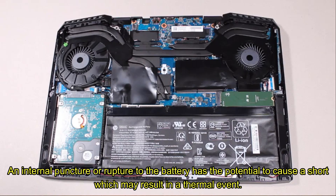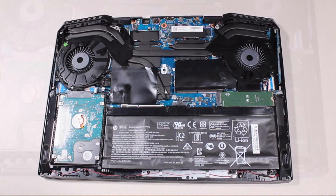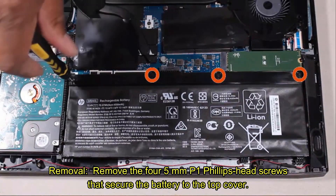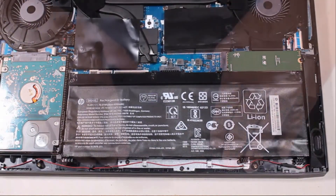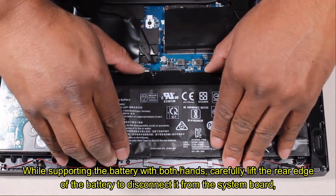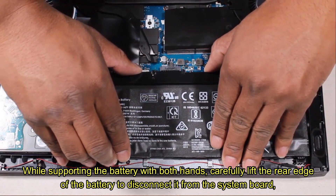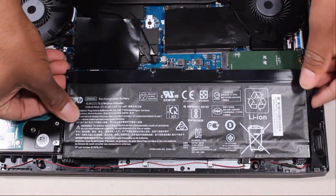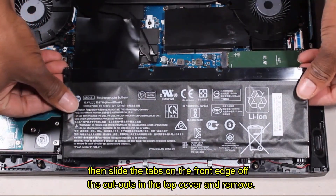Removal: remove the four 5-millimeter P1 Phillips head screws that secure the battery to the top cover. While supporting the battery with both hands, carefully lift the rear edge of the battery to disconnect it from the system board, then slide the tabs on the front edge of the battery out of the cutouts in the top cover and remove.